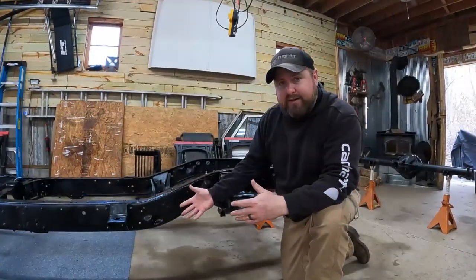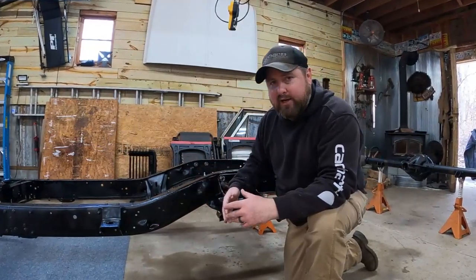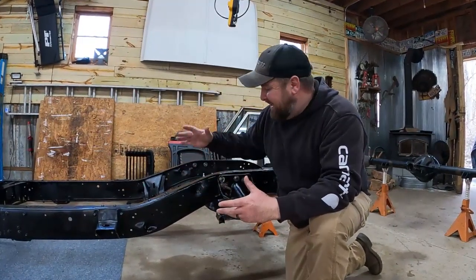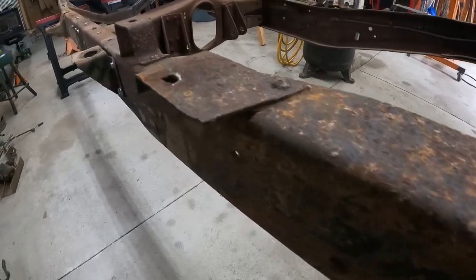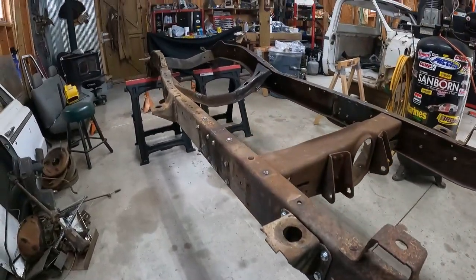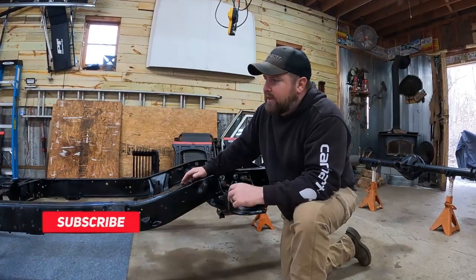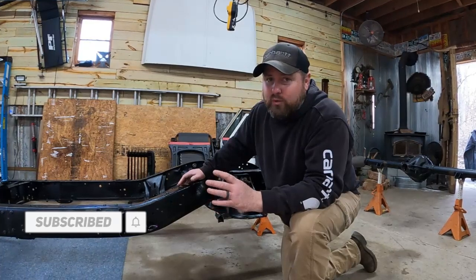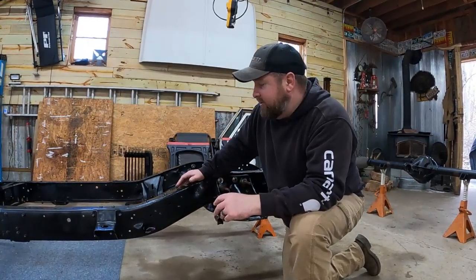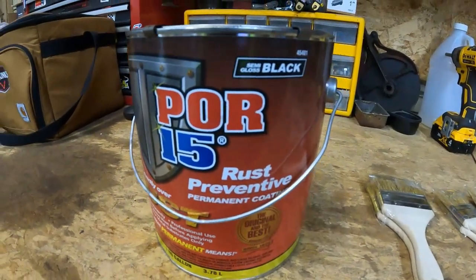Getting back into this project — rewind all the way back to the day I brought this thing home and started tearing it apart. This frame was disgusting. It was your typical absolutely rusty, chunky mess — not rusted through, but regardless it was going to take some sandblasting to get it back into a paintable condition.